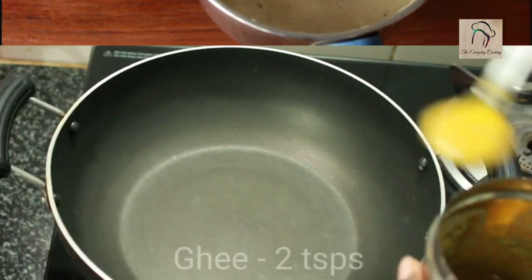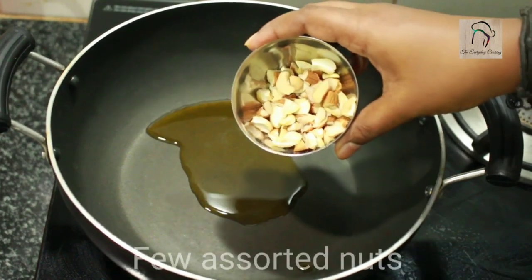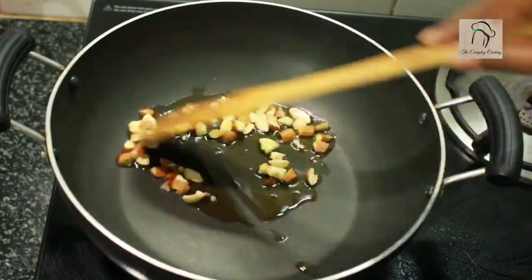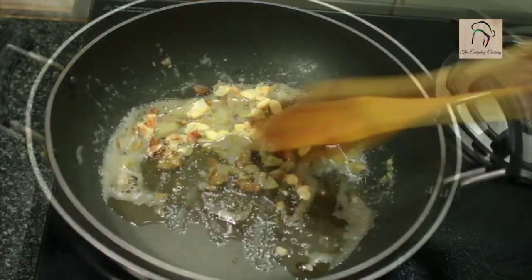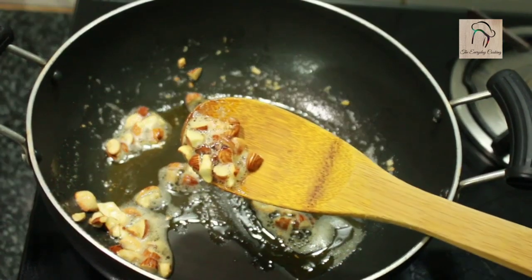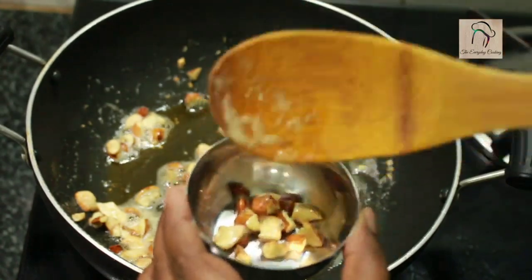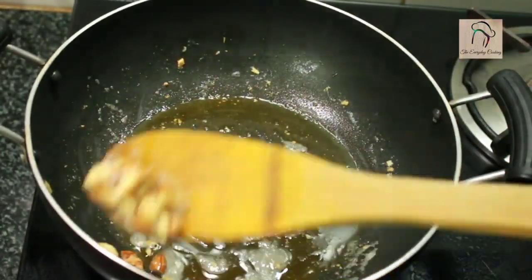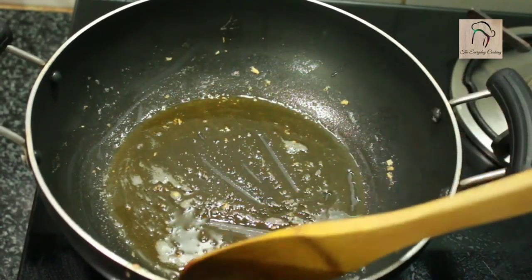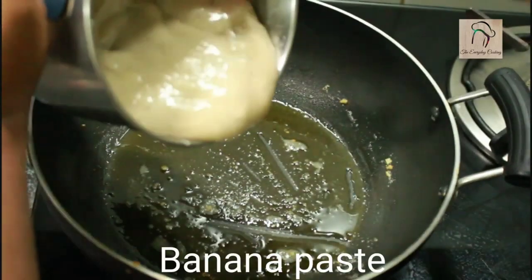Now take a pan and add 2 teaspoons of ghee. Let us fry some assorted nuts in this ghee; here I have badam and cashews. The nuts are golden brown, so we can take them out. Set the nuts aside and add the banana paste.